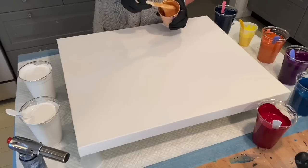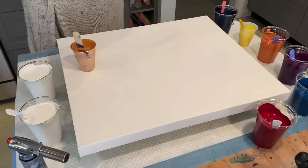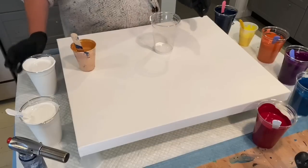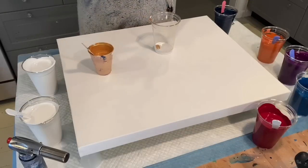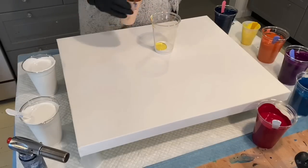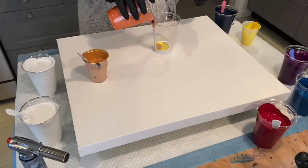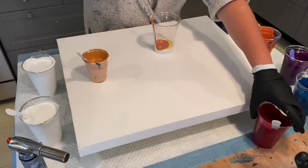I also have Deco Art's Extreme Sheen 24K gold. So we're going to start by layering my cup with some white. I'm going to do a little bit of gold — like literally a drop. Now I'm going to do the yellow. I'm going to try and layer somewhat quickly so that we don't waste all your precious time. I really appreciate all of your views.